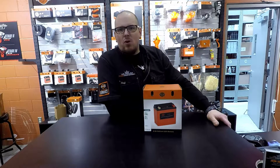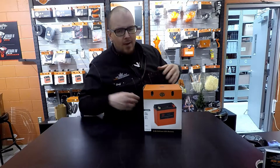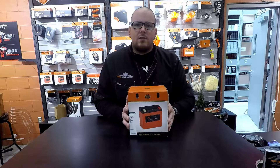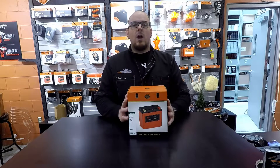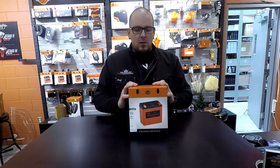Hey everybody, it's your boy Jason from Barry Harley-Davidson. We're going to try something new here — a lot of people do a whole unboxing experience online on YouTube where they grab a brand new product, open it up, talk about it, and share some features. We're going to start doing that with a lot of our new products.